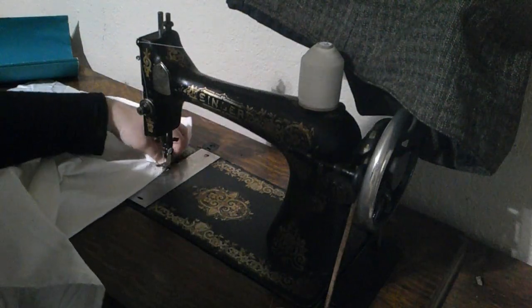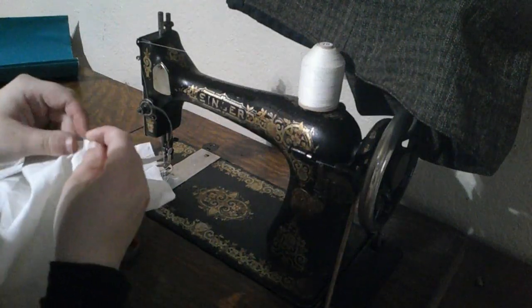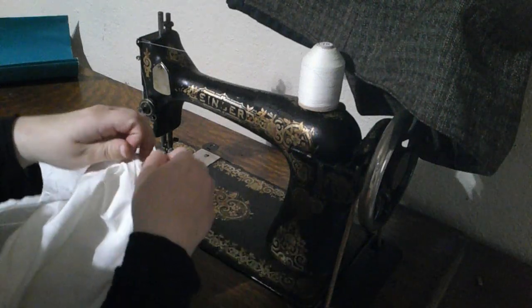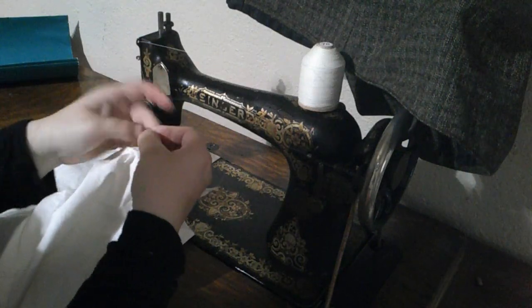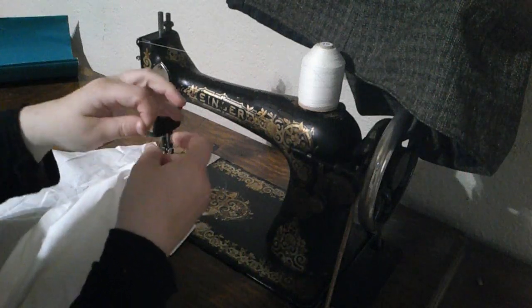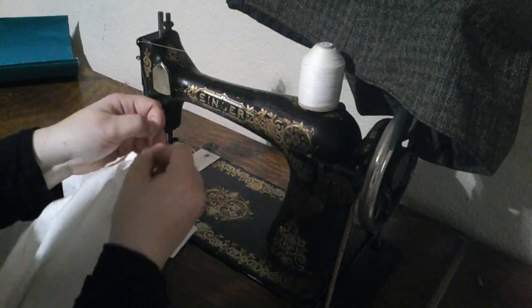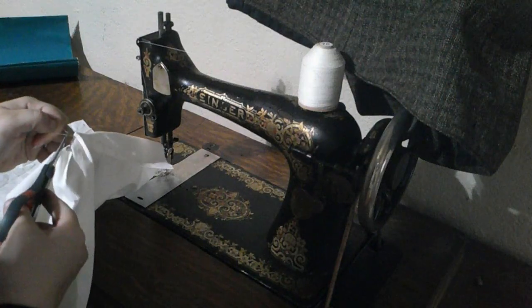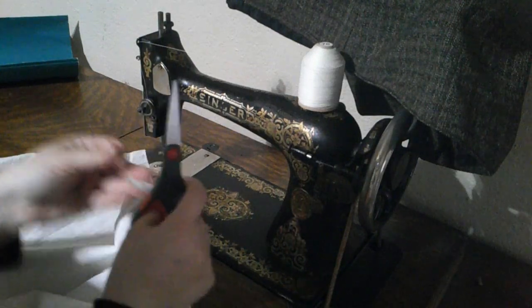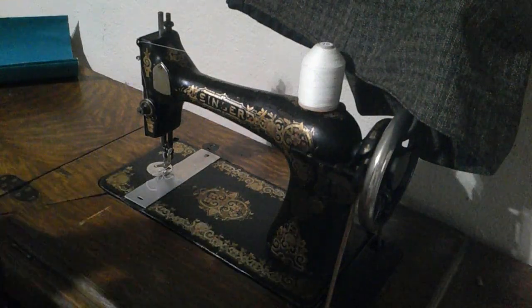To make sure that stays, I'm going to tie that off. I'm going to pull the top and the bottom thread to the wrong side and just tie it off. This will keep the seam from unraveling — what we did before there were backstitching machines. Now that is going to end up being caught in something else, so I'm not worried about that unraveling as much. Now the other side.